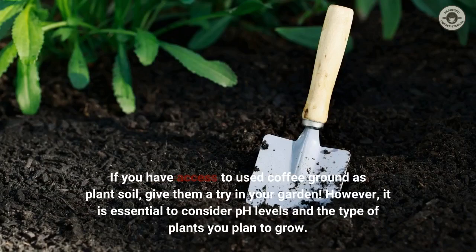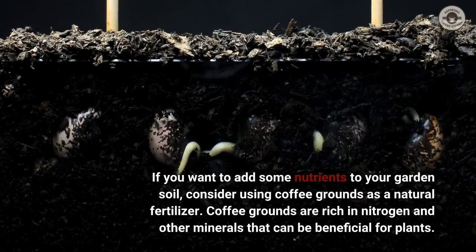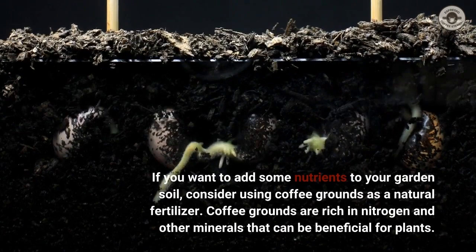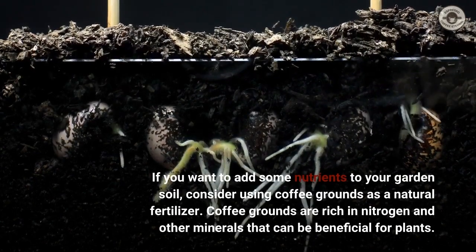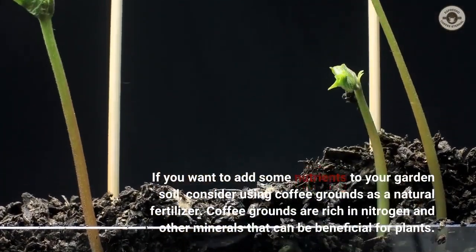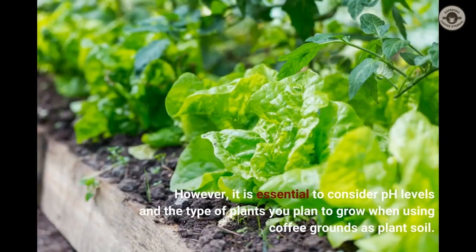If you have access to used coffee grounds, give them a try in your garden. However, it is essential to consider pH levels and the type of plants you plan to grow. If you want to add nutrients to your garden soil, consider using coffee grounds as a natural fertilizer. Coffee grounds are rich in nitrogen and other minerals that can be beneficial for plants, but pH levels and plant type remain important considerations.